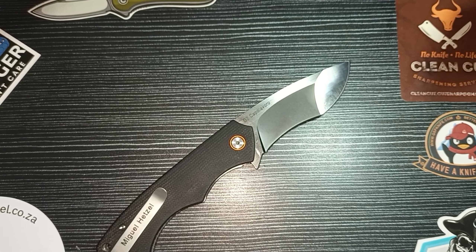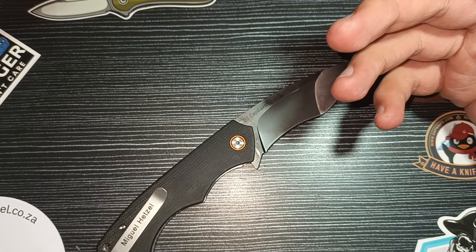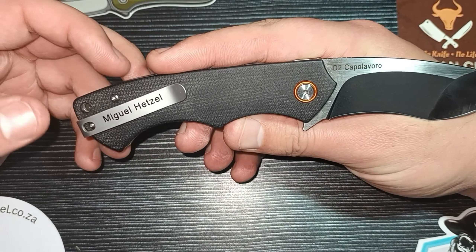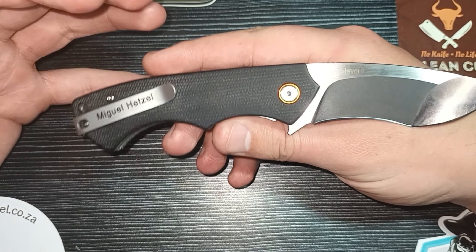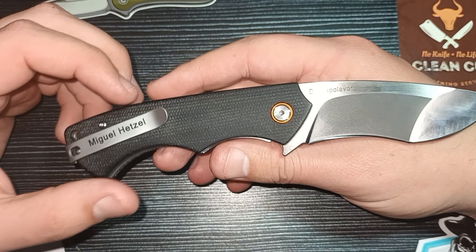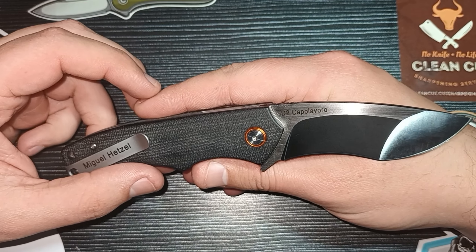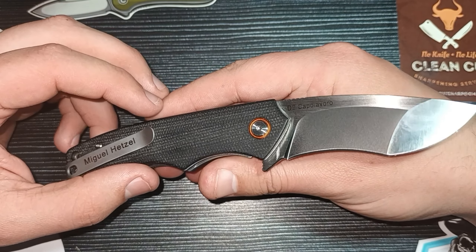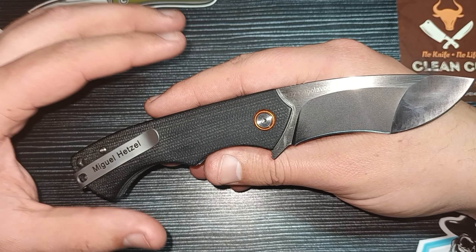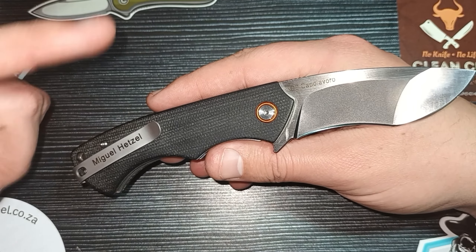Love the name. Super cool for a super cool knife. This knife was designed by Miguel Hetzel who is 18 years old. That is just incredible. Starting at such a young age with such an amazing company, Pickled Steel. He makes his own knives, handmade knives, beautiful designs, beautiful knives. Please check out his Facebook page — it will be in the description.